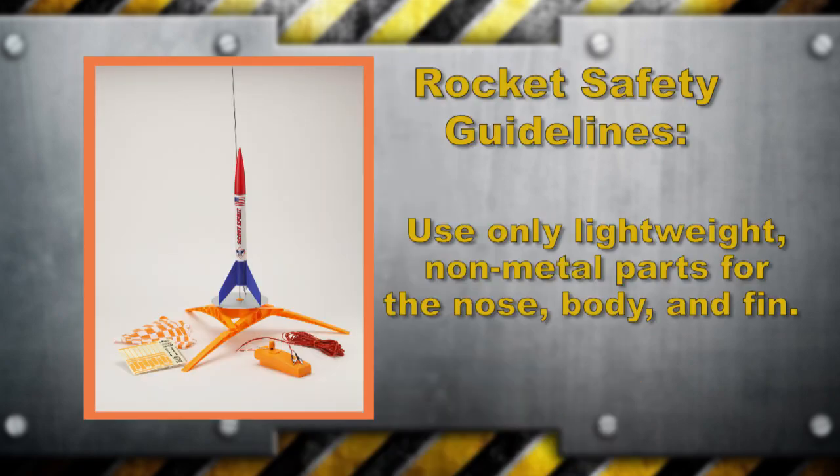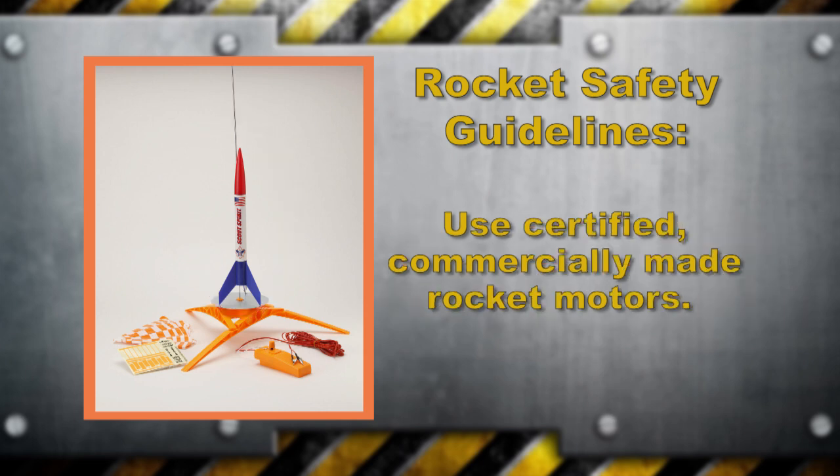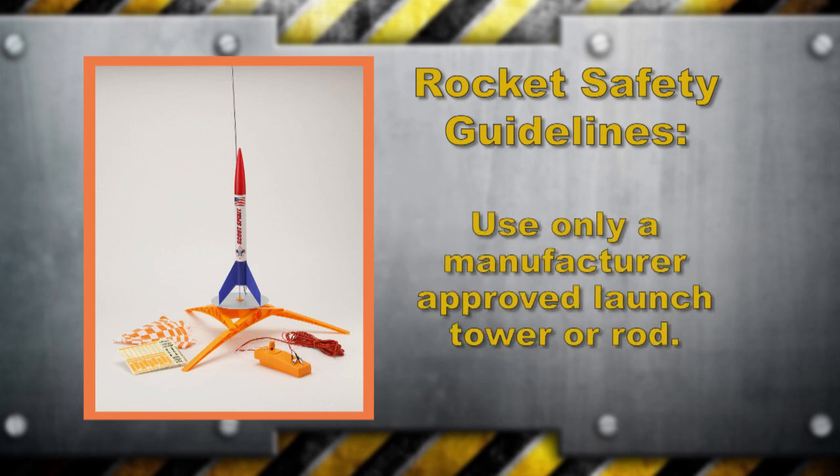Safety considerations should be at the top of everyone's list when dealing with projectiles that, if misused, could cause serious injury or damage. Follow these guidelines: only use lightweight, non-metal parts for the nose, body, and fins on any rocket. Only use certified, commercially-made rocket motors appropriate for the rocket, and make sure that nobody tampers with or modifies them. Only use a manufacturer-approved launch rod or tower.